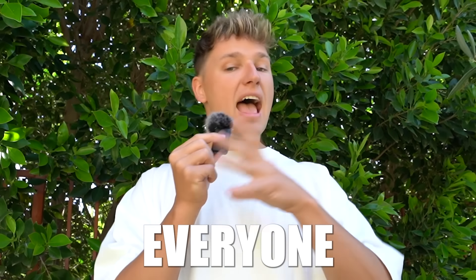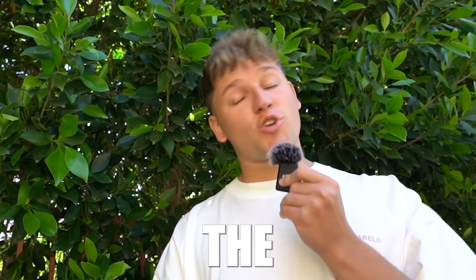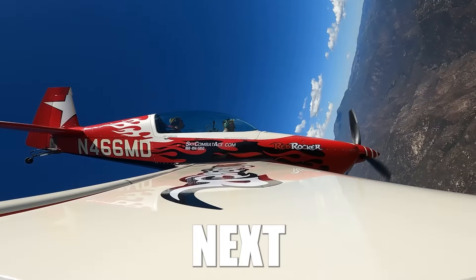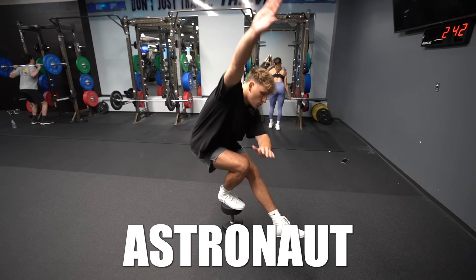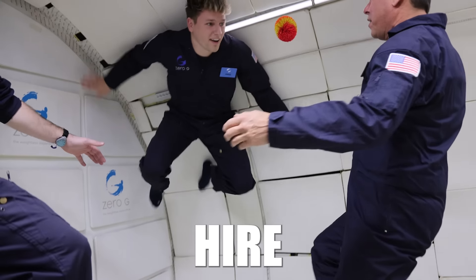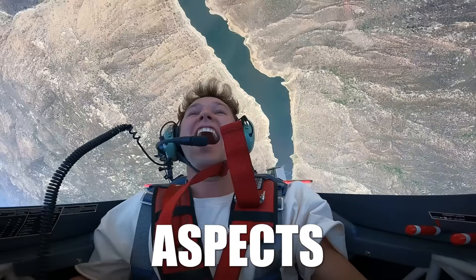When I was a kid, the number one thing everyone wanted to be when they grew up was an astronaut. But now that I'm older, the question I'm wondering is: what does it take to actually become one? So for the next several weeks, I'm going to be going through astronaut training, and at the end of this video, I will attempt to pass a real astronaut mission so NASA has no other choice but to hire me. There will be four steps to my training, all focusing on different aspects of being an astronaut, starting with physical training.